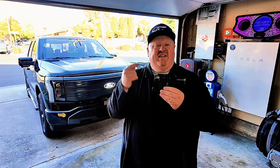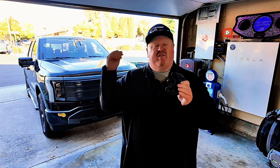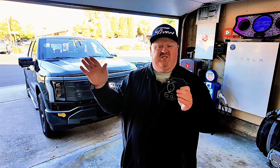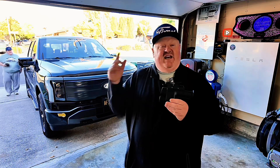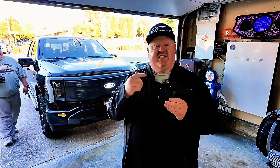Hey guys, I just got the all new A to Z Typhoon Pro NACS-to-CCS adapter. This awesome adapter is going to allow me to take my Ford Lightning to a bunch of Tesla superchargers all over the country, and it's going to change the game when it comes to road tripping. No more waiting for an EA charger to open up or wondering if it's going to work at all. This adapter gives you ultimate freedom when it comes to traveling the US. I've done a couple trips already down to Vegas and Southern California, and I'm going to tell you this thing changes the game.